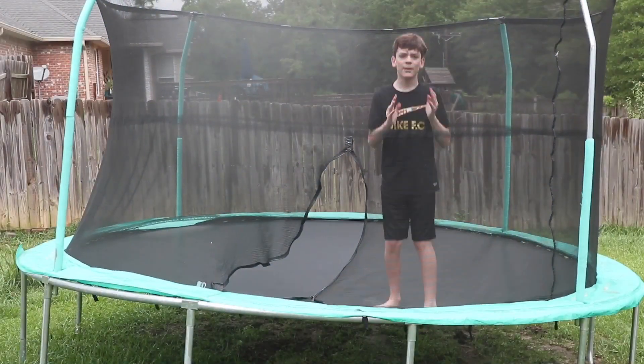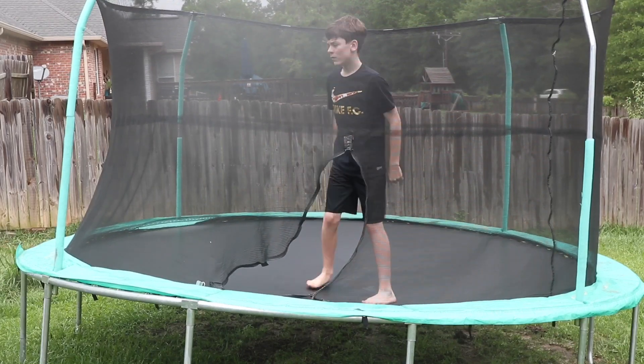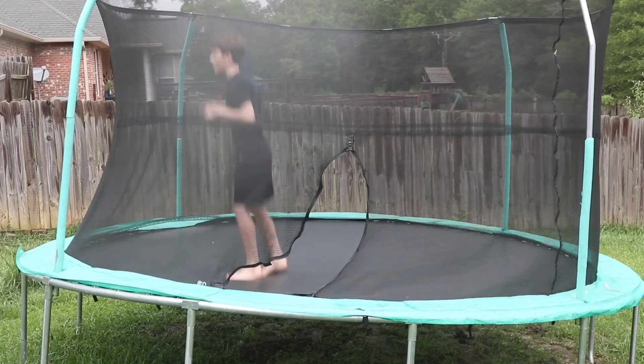Step 3 is just commit. You've got to commit to doing the backflip, because if you don't commit you might hurt yourself. So what you do is: bounce, Step 1 put your arms back, then you commit.